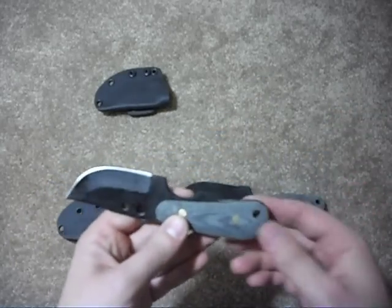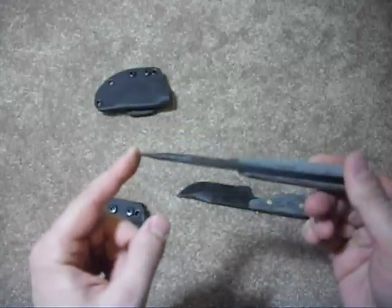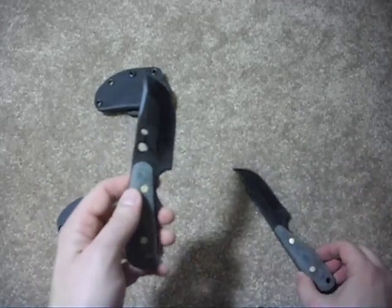The Backup is 6 inches overall length, 2 and a half inch blade, 3/16 thickness. This one's 1 and a quarter wide, also 1095, RC 57-58, powder coat.